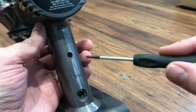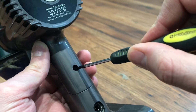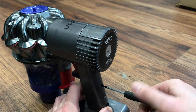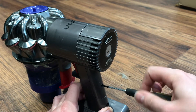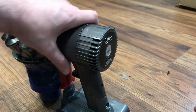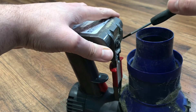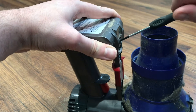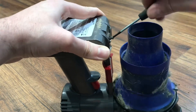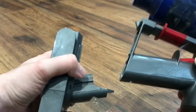First of all you want to release this screw here. Next you want to release this screw just here. Now this should just slide right off.